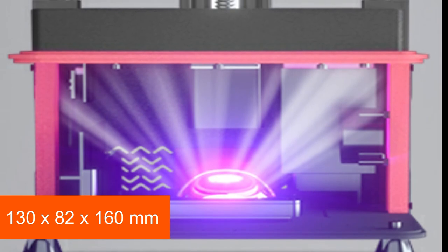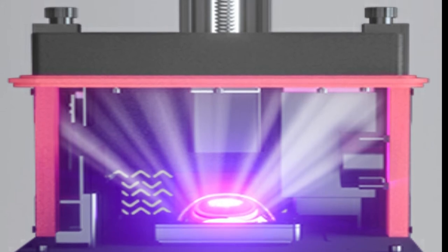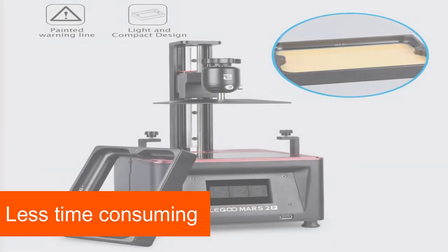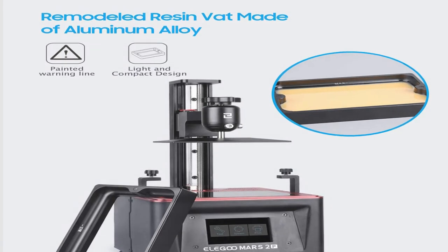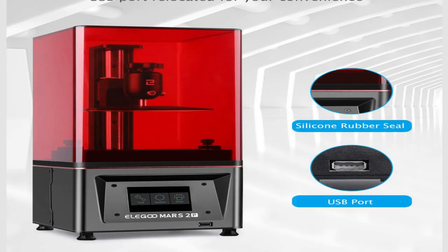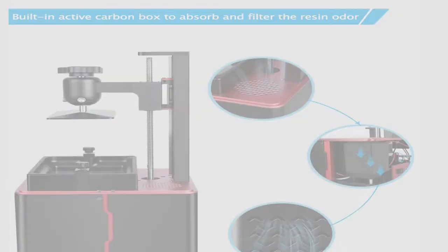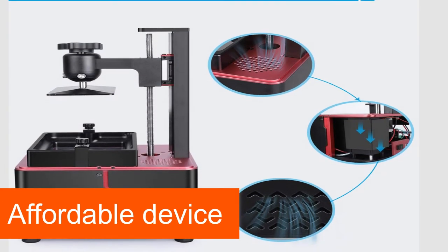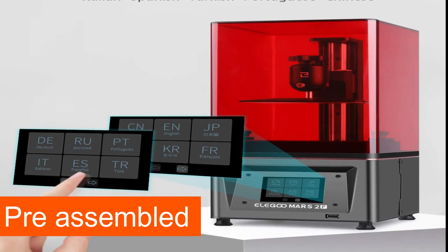The Elegoo Mars 2 Pro offers a maximum installation space of 130x82x160mm for printing your action figures. The maximum printing speed is 50mm per hour, so even large action figures can be printed in relatively short time. However, the printer has one disadvantage: you can only use the manufacturer's resin for your models. The Elegoo Mars 2 Pro UV LCD 3D printer is compatible with Windows and macOS. It delivers good printing results at an affordable price, and you can operate it easily via the 3.5-inch touch display. It comes pre-assembled, so you can start printing right away.